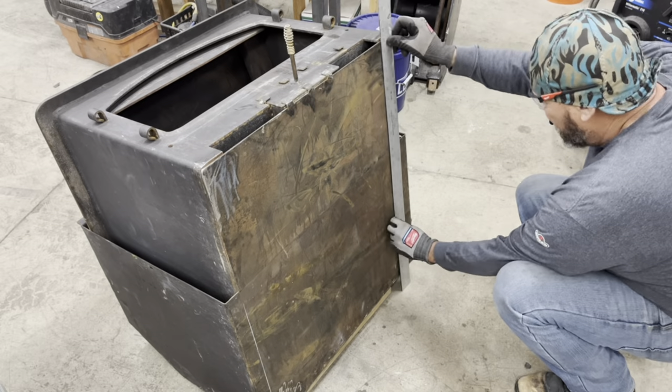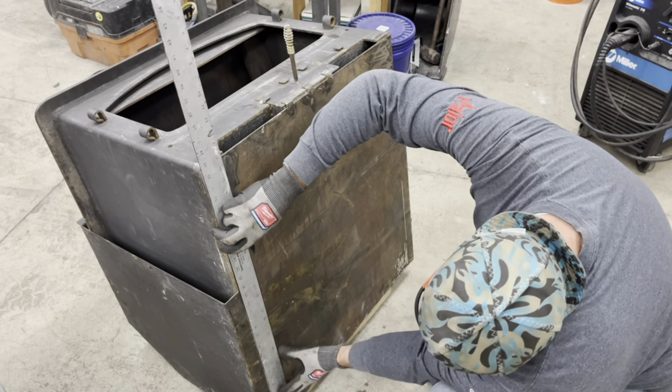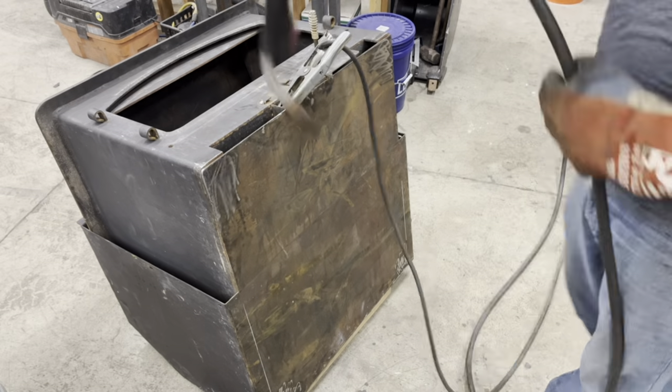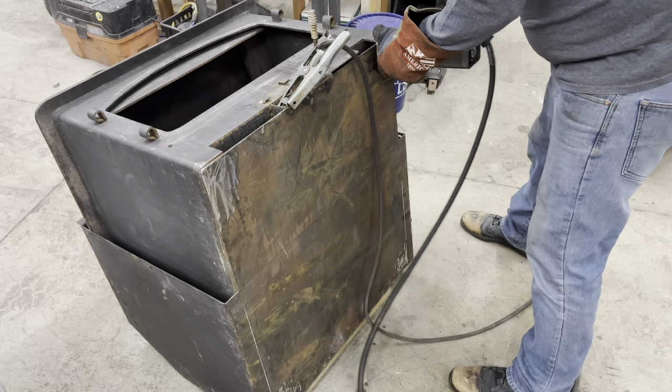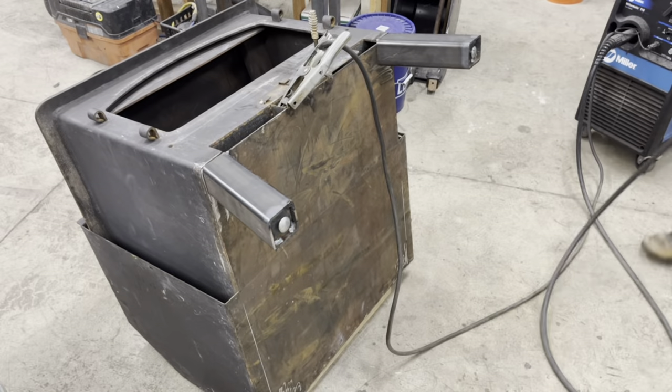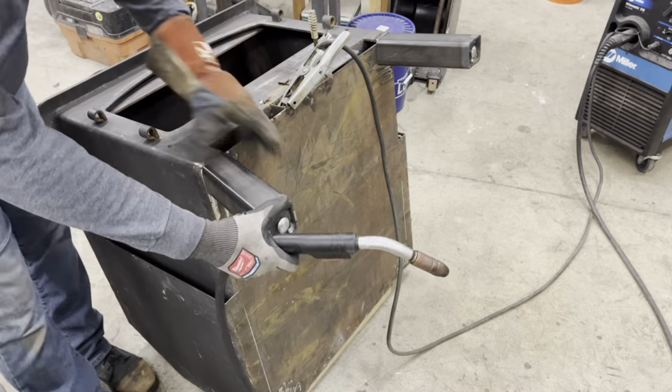And start welding. It's important to tack all four corners before you start to actually weld — that way it's held into place.